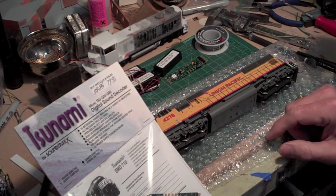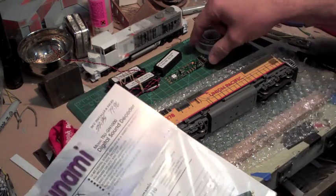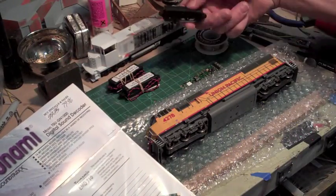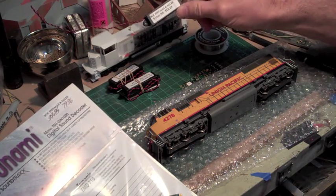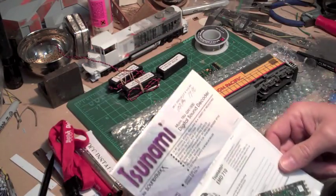I got a couple of them from DCCInstallsAndSales.com. I have one already out of the package, one still in the package. I also bought a couple of speakers with enclosures. They were marked at $12 — I think they were actually a little cheaper than that on the website.